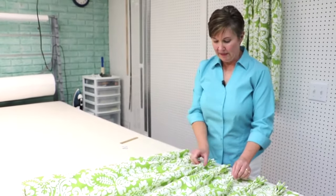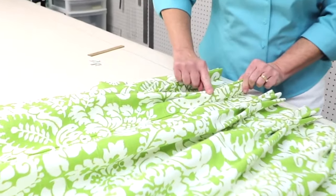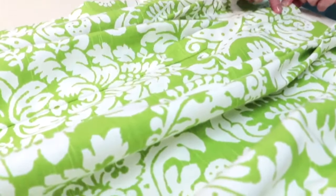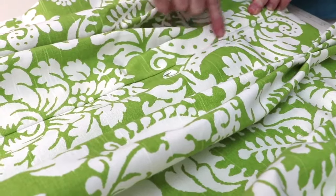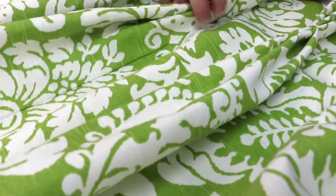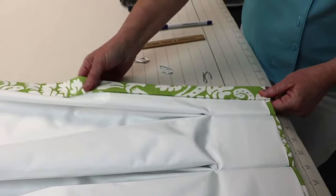I've got all of my pleats sewn now, and I wanted to show you where the seam ended up — right next to the pleat, which is where we wanted it. That's why we spent so much time figuring out our pleats and spaces. You can see the seam is right here, and the seam for the pleat is right next to it, so when the pleat is laying face up you really can't see the seam at all.